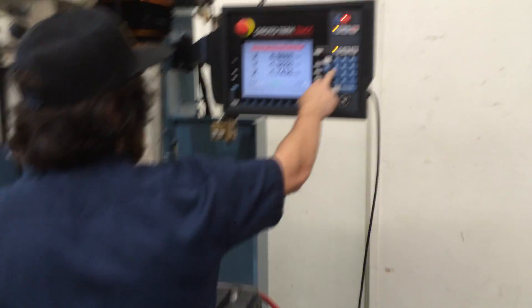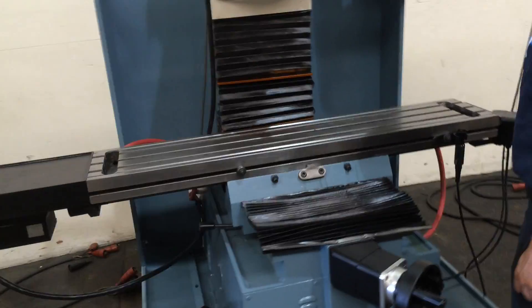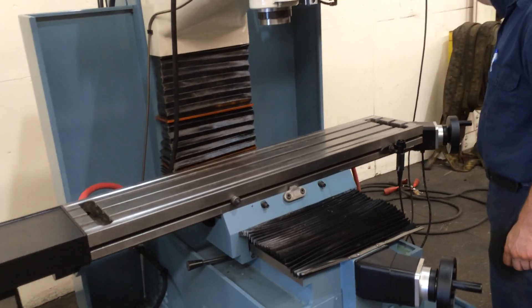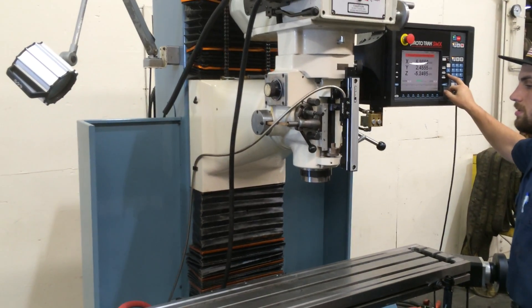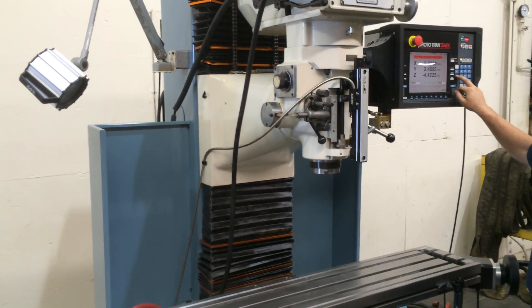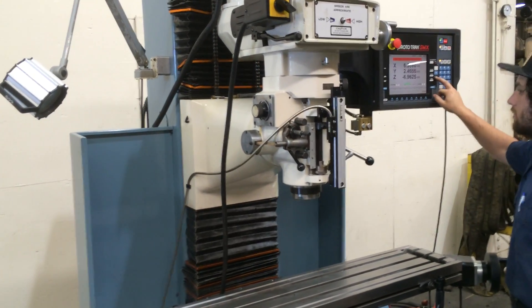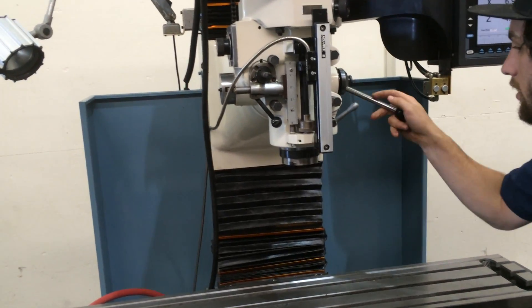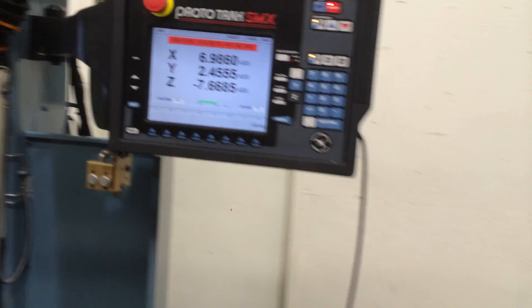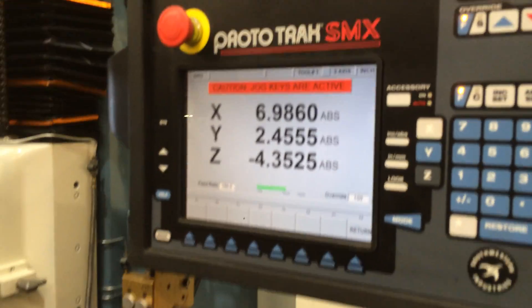He's jogging it, and all the axes are very, very quiet. Also, this machine has bellows wave covers. Move that Z-axis again — you can see it does the count. I think it has an accurate glass scale for those.